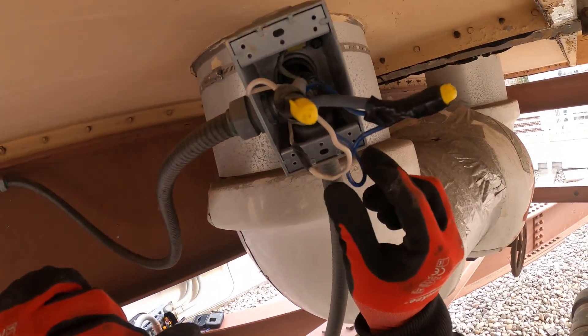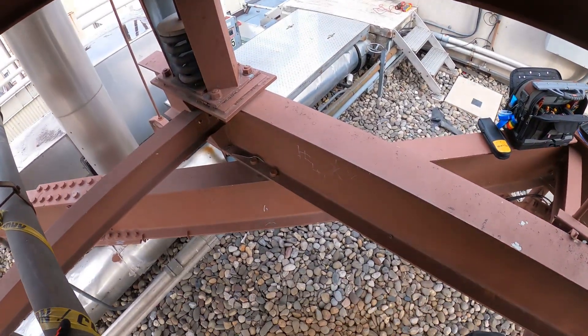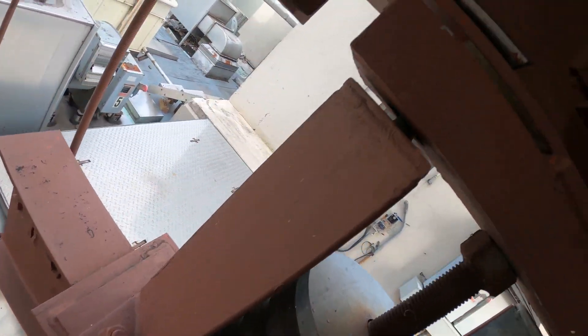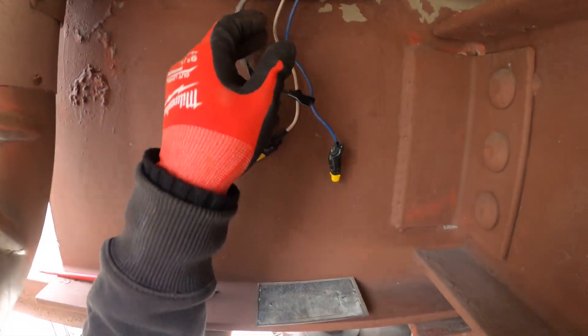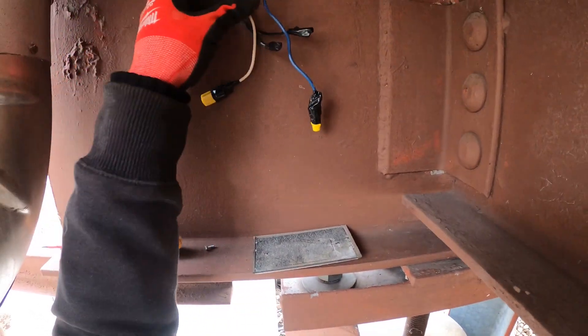So we got it disconnected down there. The wire comes up the conduit into this whip and it feeds this heat trace right here — power and neutral, connected here. And then in series, if we follow along this conduit, it travels here to the next box, which I opened and see is already disconnected.